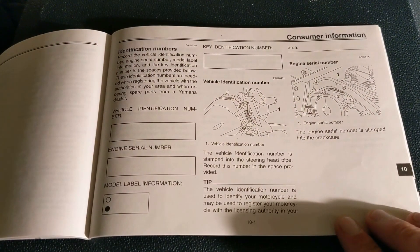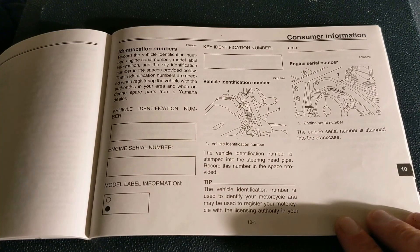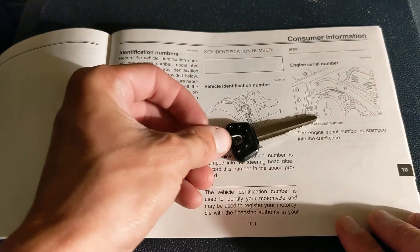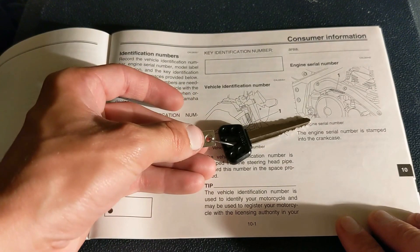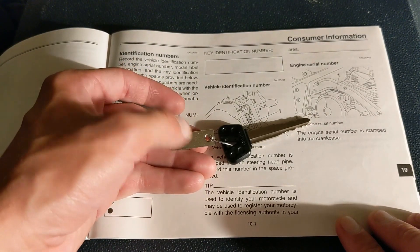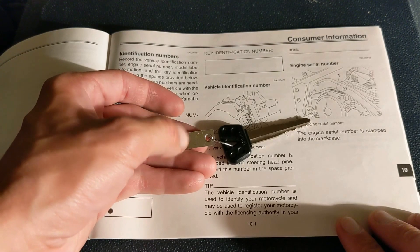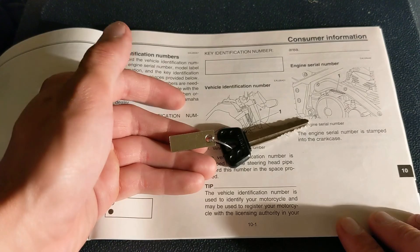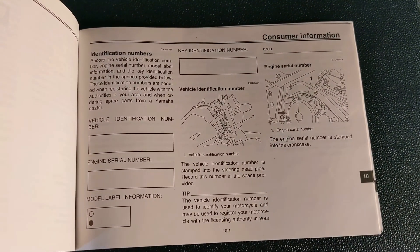If you bought the motorcycle new, or if the previous owner took really good care of it, they should have given you a spare key that looks just like this, and on it there's a little piece of metal. On the back side, there's a number stamped into this little keychain, and that will have your key identification number.